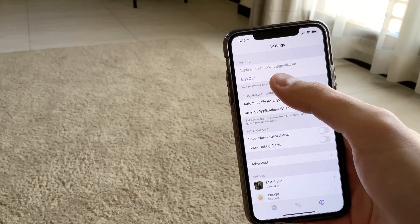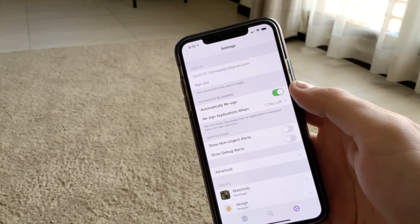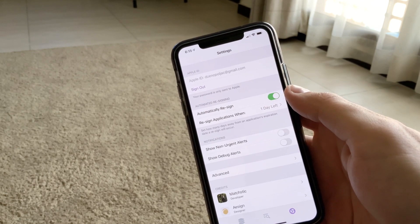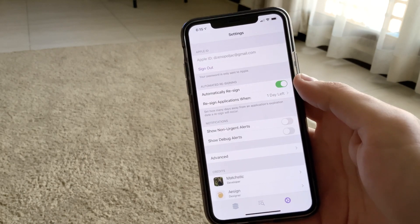One note: I am signed in with my Gmail account in AltStore, and I did the same with re-provision — signed in with the same email address, same Apple ID. You can add a bogus Apple ID just for these purposes if you are afraid that somebody might steal your data.